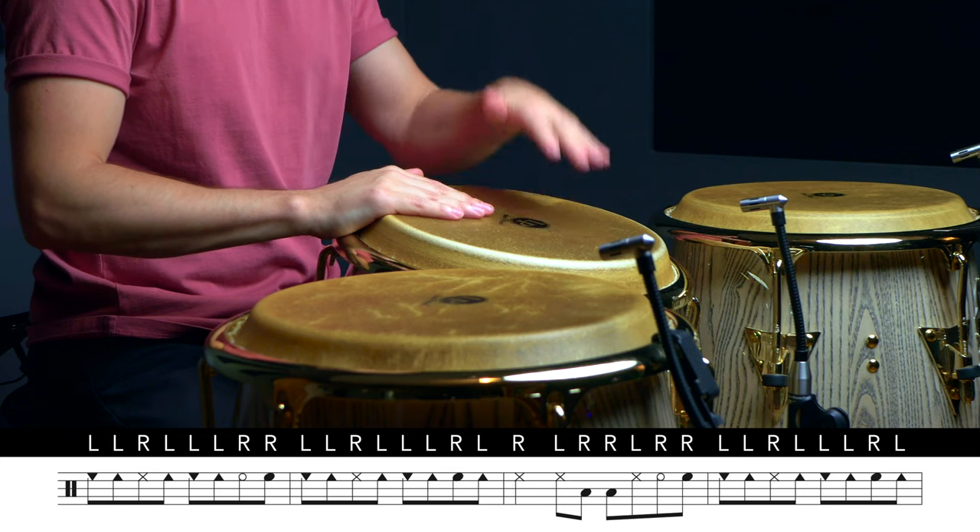For this first variation, we're going to learn a pattern that works really well at faster tempos, and gives the tumbao a little bit of breathing room rhythmically speaking, but doesn't disturb our flow of having a constant groove. We'll work on this as a 4-bar phrase in 2-3 clave. For our first two bars, we'll play our modern one-drum tumbao. When we get to the third bar, we'll play a right-hand slap on beat 1, followed by a left-hand slap on beat 2, before we get to our two low drum open tones.